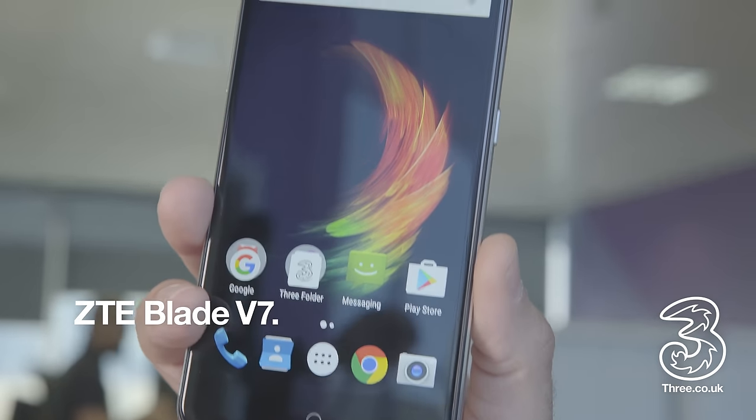Hi, it's Brendan from 3, and we're going to take our first look at the brand new ZTE Blade V7, coming exclusively to 3.